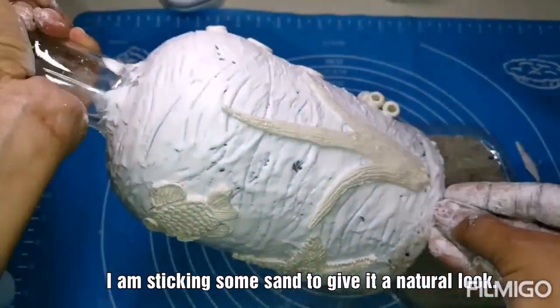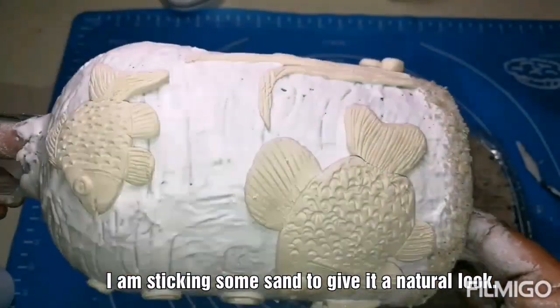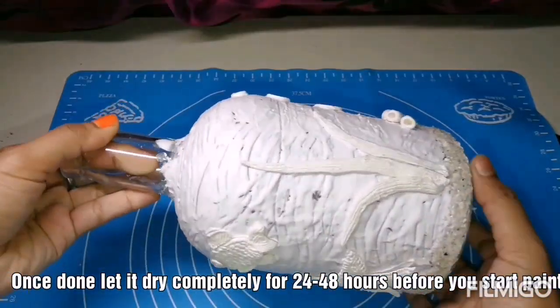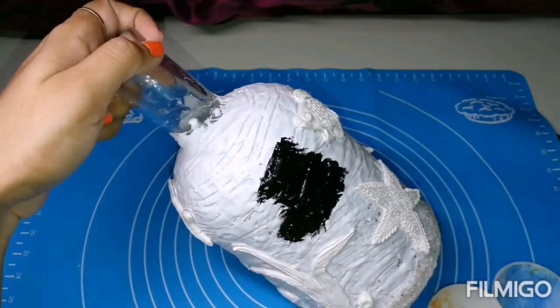Now forming the base with the sand to give it a natural look. Let it dry completely for at least 24 to 48 hours. As you can see, it is dry completely now.